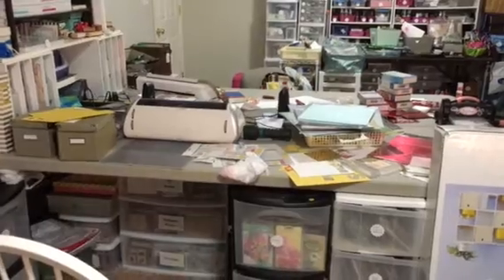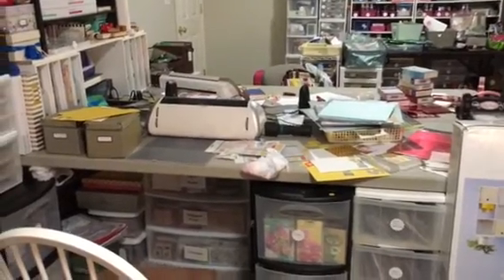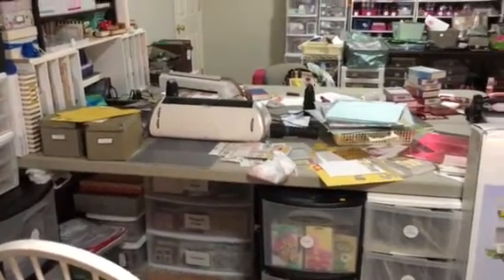Are you ready? Let me share with you my messy craft room — the craftmageddon. It's a mess. I'm ashamed.